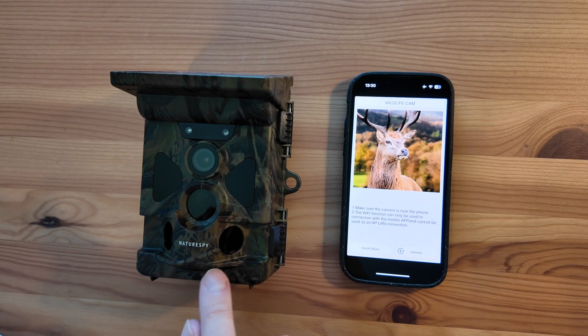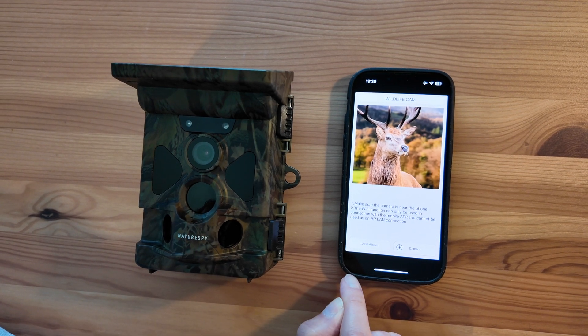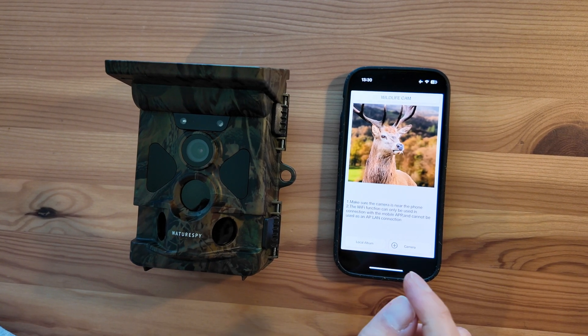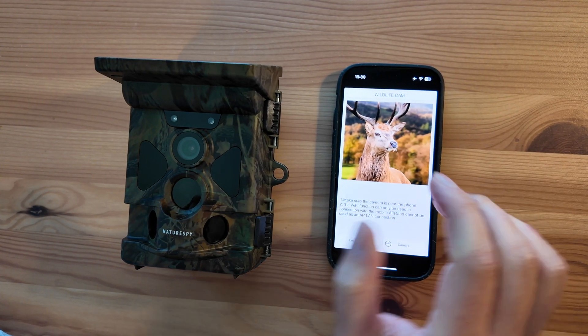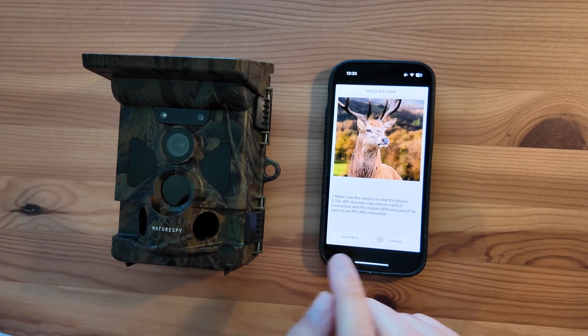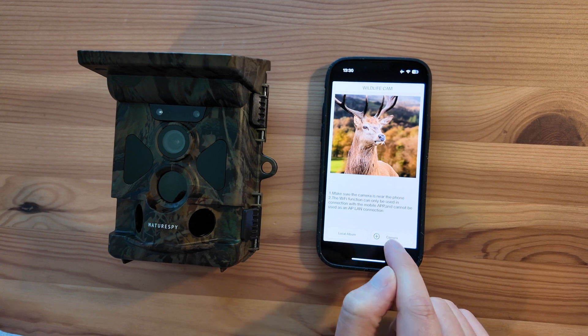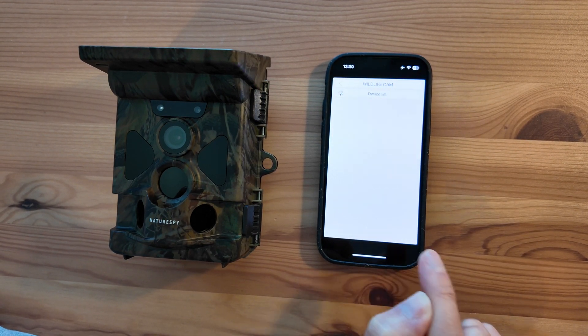This video is just going to be how to connect your Helarctus trail camera to the app. I'm using an iPhone here but it'll be the same on Android as well. So I've opened the Wildlife Cam app — you can get the QR code for this app on the camera itself as well. And then for the first time you'll get this screen, and I'm going to press plus camera.